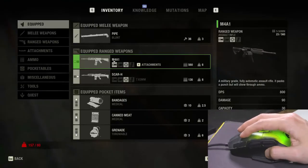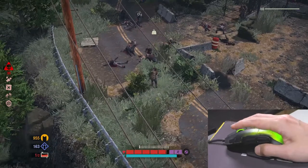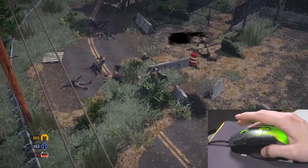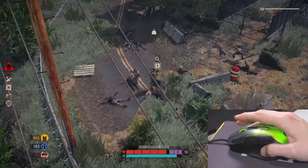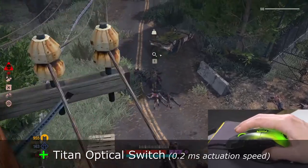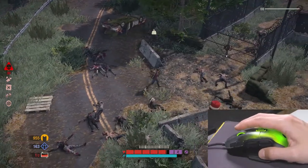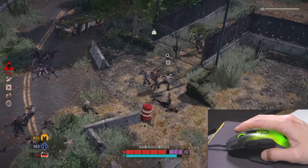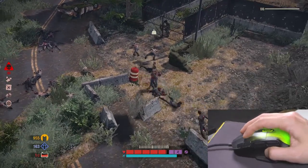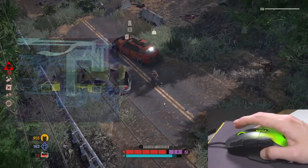With a semi-automatic weapon, if you hold the mouse button it fires continuously, but when there's just one zombie you want one precise hit. It's not always possible with inferior mice, but this one is made with Titan optical switches — that's a 0.2 millisecond actuation speed. It's got a 100 million click life cycle. These switches actually operate by light, not a mechanical mechanism, which is why it's so accurate.